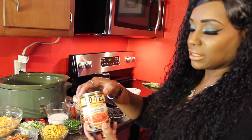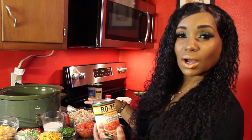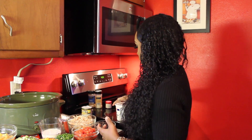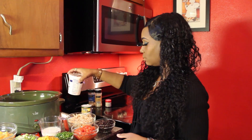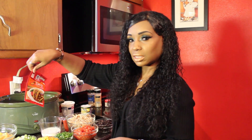For the tomatoes, I use Rotel diced tomatoes, but I also cut up one Roma tomato to add in as well. And you're going to need some sour cream and a pack of taco seasoning — I got hot, but you can get mild if you like.